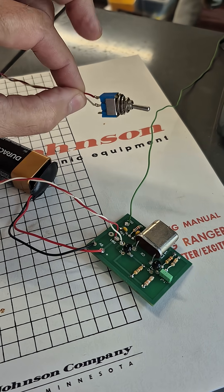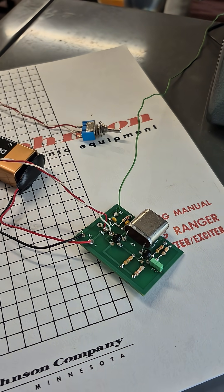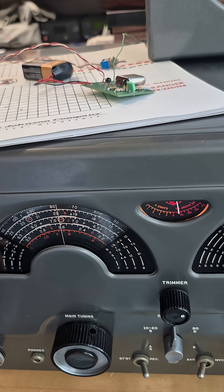The power switch can either be on a pigtail or it will solder direct to the board. Here's an example using a National 183D receiver.